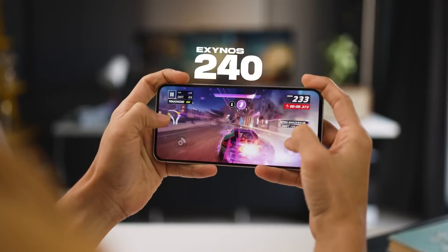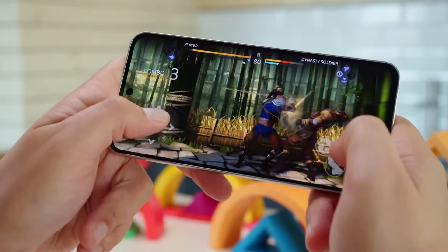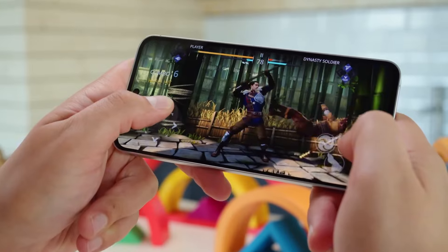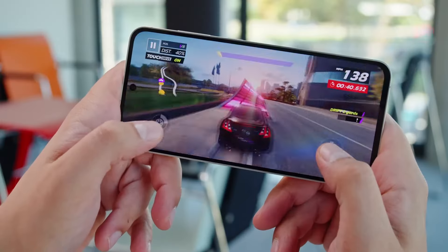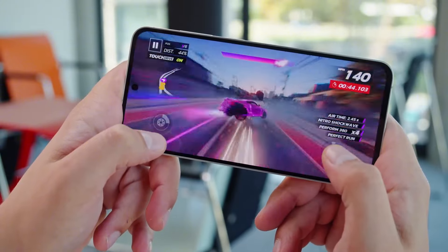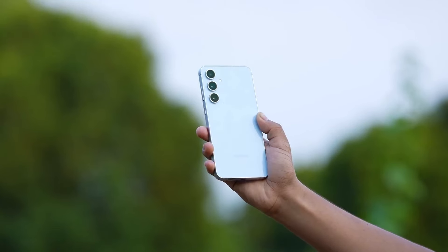This phone comes with the Exynos 2400E processor. It's a powerful processor — I used it for a lot of stuff like browsing the web, watching videos, and playing games. It was really fast and smooth. I never had any problems with it slowing down.